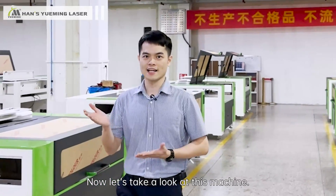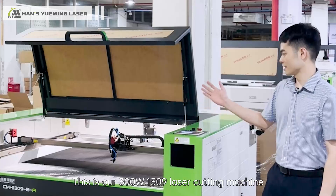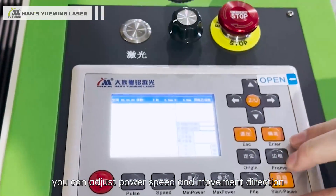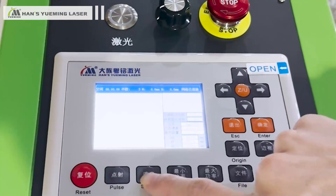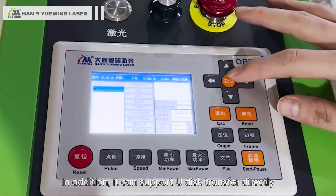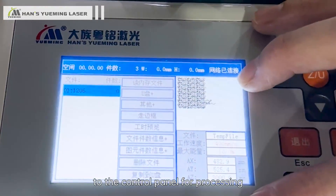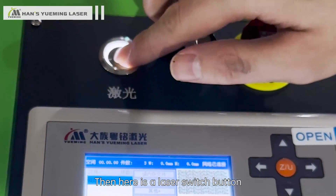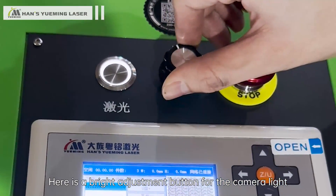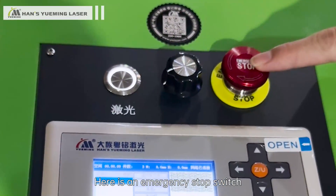Now let's take a look at this machine. This is our 300W 1309 laser cutting machine. Here is the control panel — you can adjust power, speed, and movement direction. It can also support the transfer of offline files, and you can use a USB disk to transfer files directly to the control panel for processing. Here is a laser switch button, a brightness adjustment button for the camera light, and an emergency stop switch.